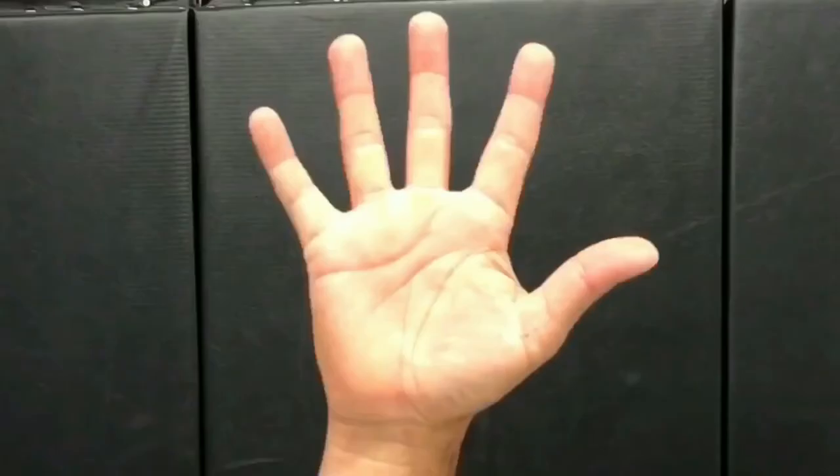For the variation, which I call the martial arts fist — seen in styles like Quadru Kempo and other karate fighting styles — it's almost all the same. Bring your hand up, fingers together, roll down to the shelf of the palm, but this time when you bend your fingers inward, extend out your index and middle finger. The thumb still comes across — and this is the martial arts fist.